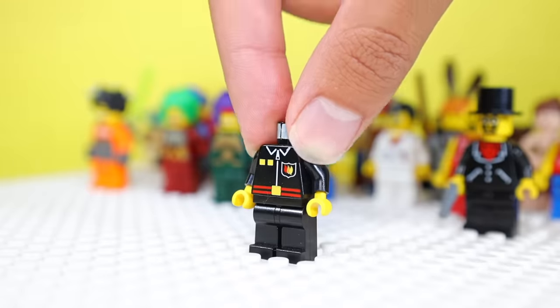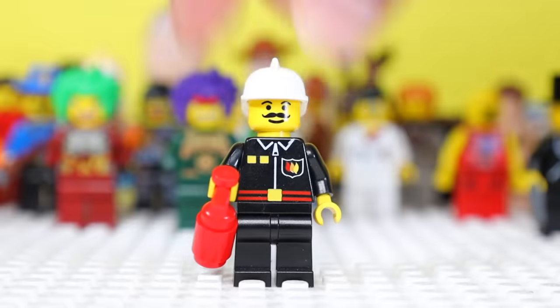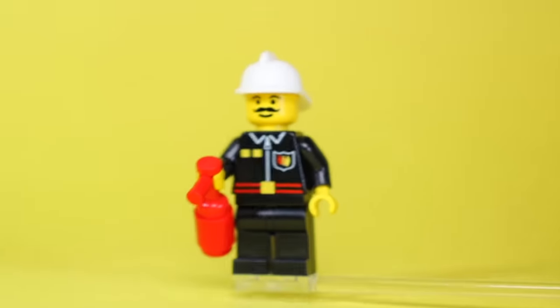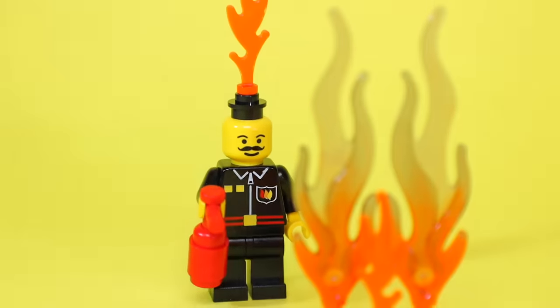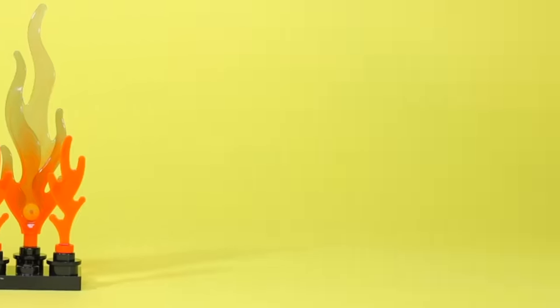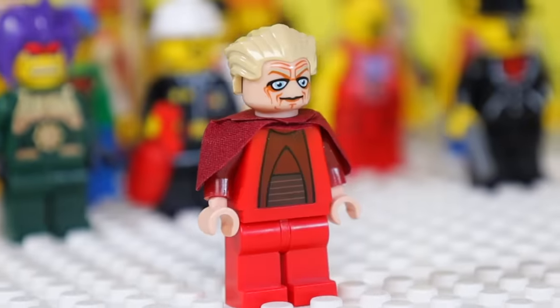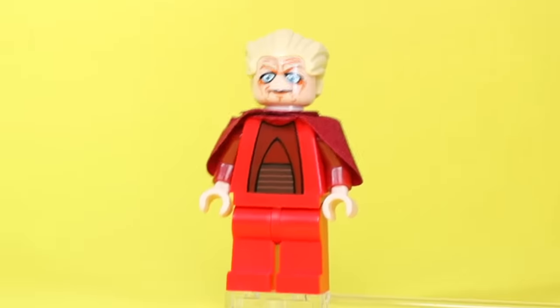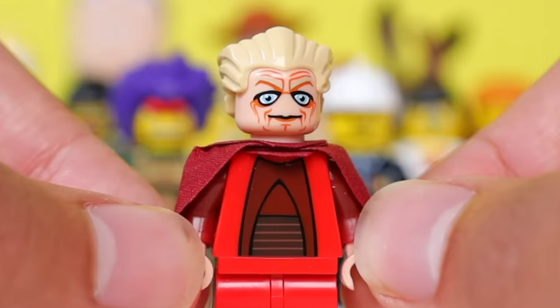Here's a random firefighter I found, and he's got to have the biggest mustache I've ever seen on a minifig. It curls so far upwards that it almost pokes into his eyeballs, and this amount of facial hair can actually be a fire hazard — ironic since his job is to prevent fires. And this is Chancellor Palpatine, a Star Wars character, but he looks like someone who's been looking at a computer screen playing Minecraft all night — just look at those eyes.